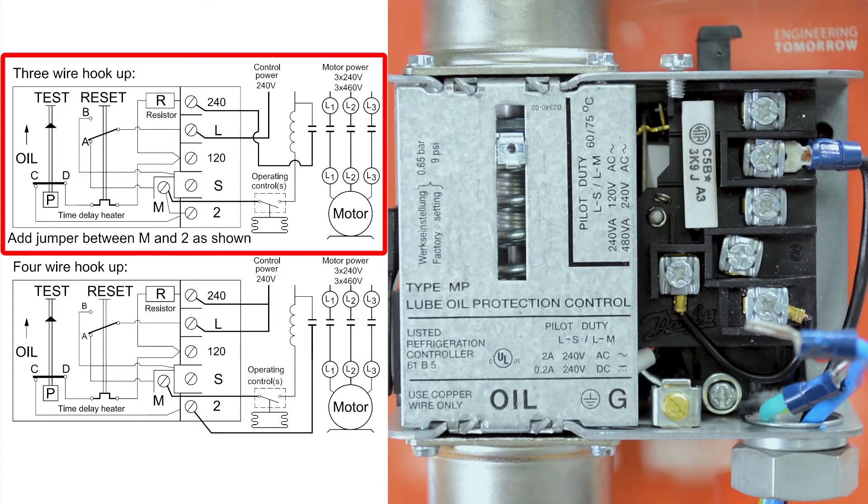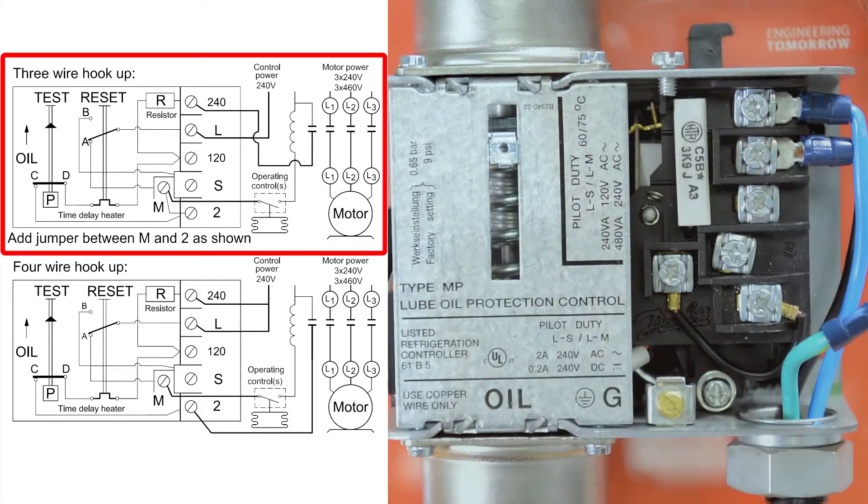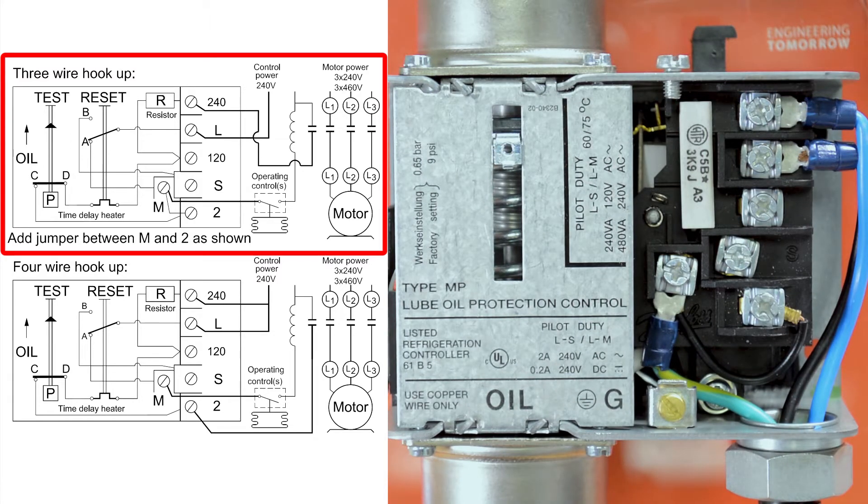Next we will connect our common to the 240 terminal. Finally we will connect our contactor wire to terminal M. Now we will replace the cover on our switch.